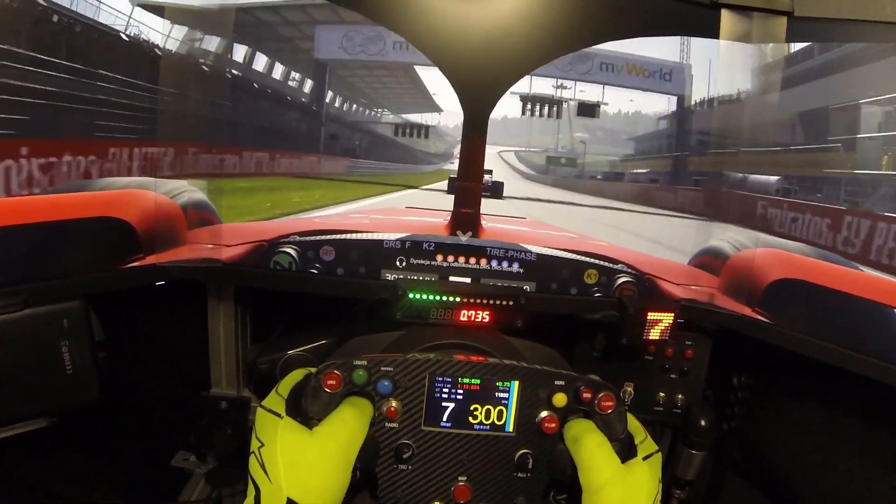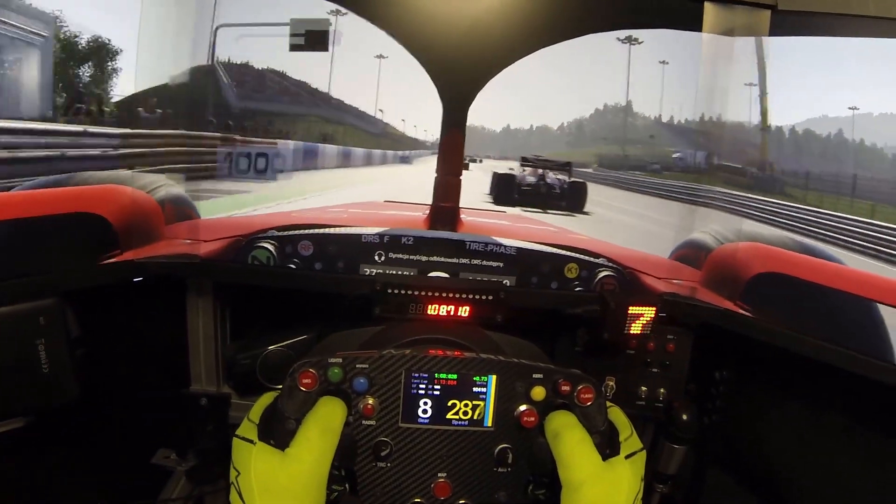Race officials have enabled DRS. DRS is now available.